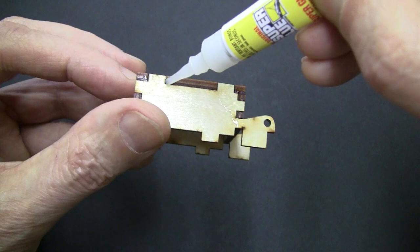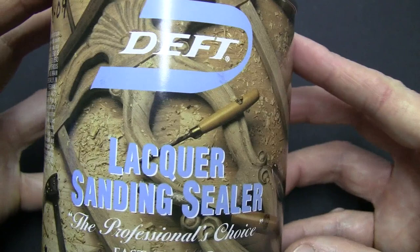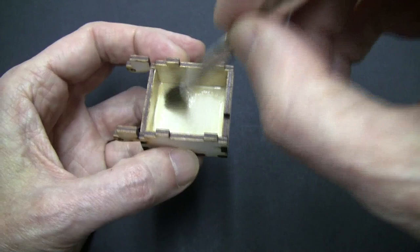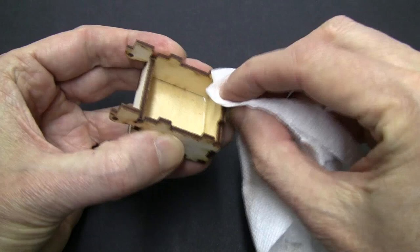Now to seal the inside of the chamber, you can use any type of wood sealer. But I like to use this lacquer based sanding sealer because it dries real fast. You can also use shellac or varnish but they take longer to dry. If you get any sealer up on the top area, be sure you wipe it off with a paper towel, because it could keep the top from seating properly.